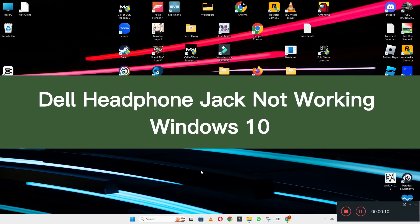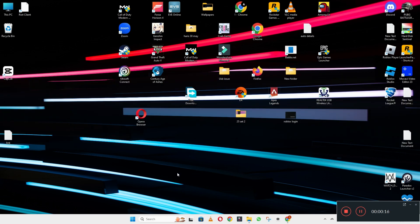Hello everyone, welcome to another video. In this video, I will tell you about the Dell headphone jack not working in Windows 10. If the headphone jack is not working in Windows 10 on your Dell device, I will show you in this video how you can fix it.